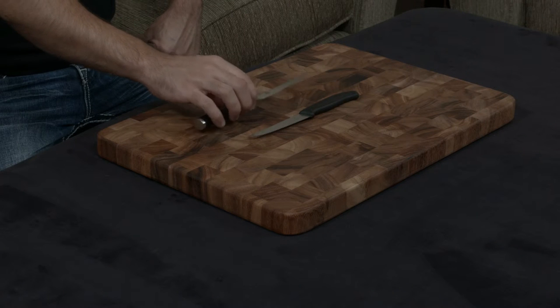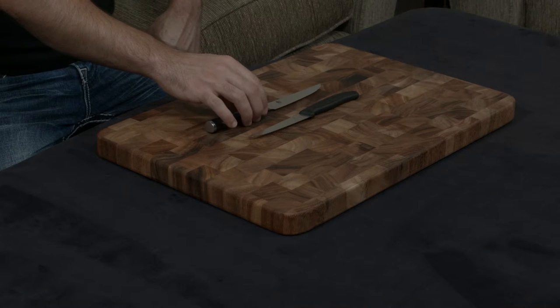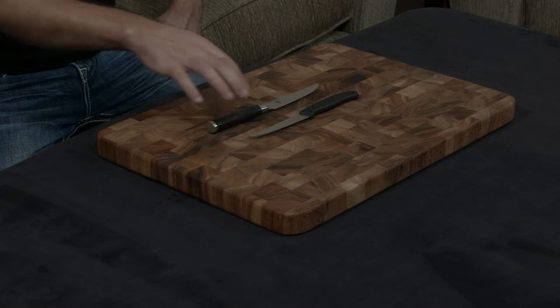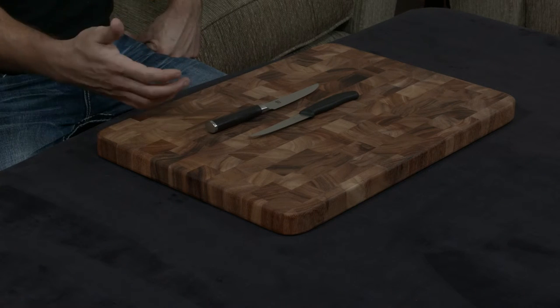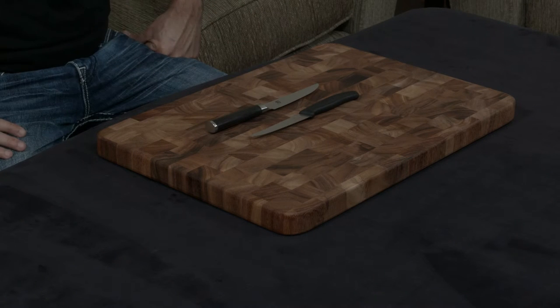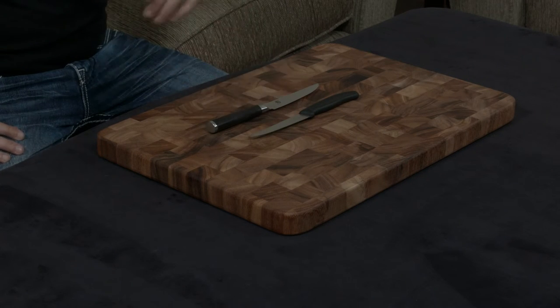On top of that, the Shun uses VG Max steel, which is a very, very hard, very high-end steel, while the Victorinox does not. It uses a very soft 55 to 56 Rockwell hardness versus the 61 hardness on the Shun, which means that it does get dull much faster.